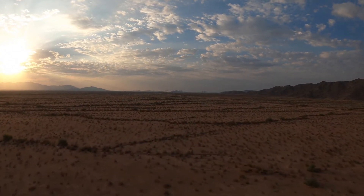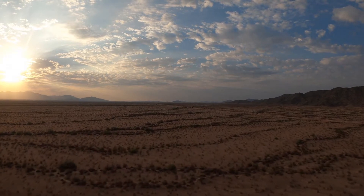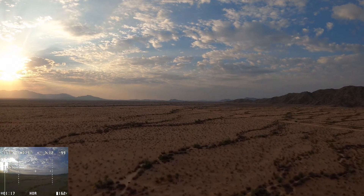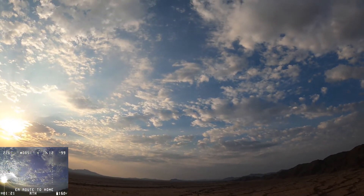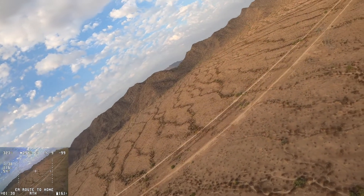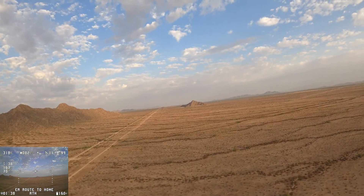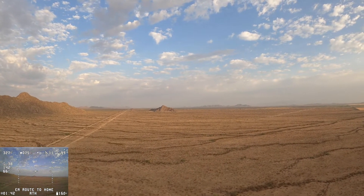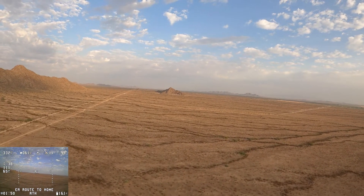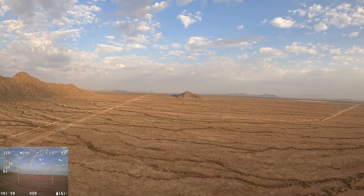This is some of the smoothest footage I've ever gotten on any of my flying machines ever — drones, planes, anything. This might be the smoothest footage I've ever taken. Here the DVR pops up. We're in horizon mode and I'm going to do a quick test of return to home to make sure everything works. The plane climbs by itself to 300 feet and then starts to turn back to me. We are about a mile out right now. It's seeming like it's going to make it back perfectly and start circling, so I go ahead and click it back into horizon mode and continue the flight.